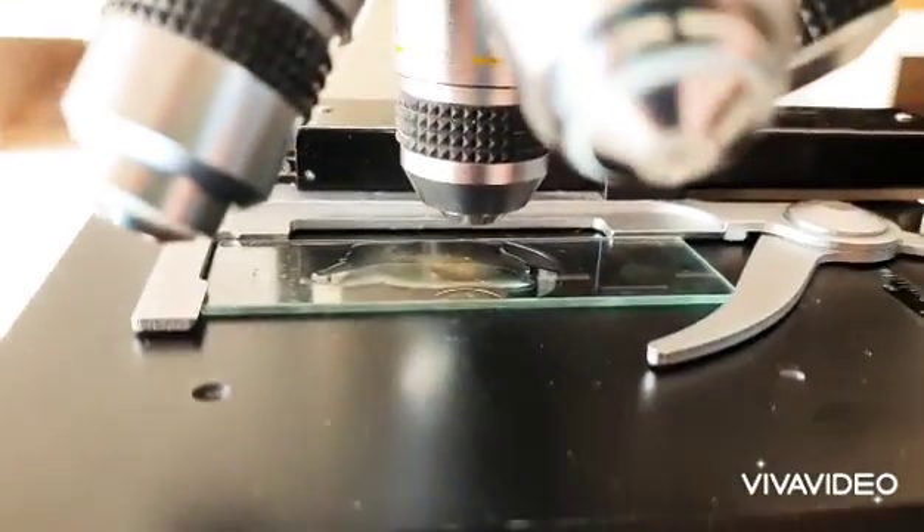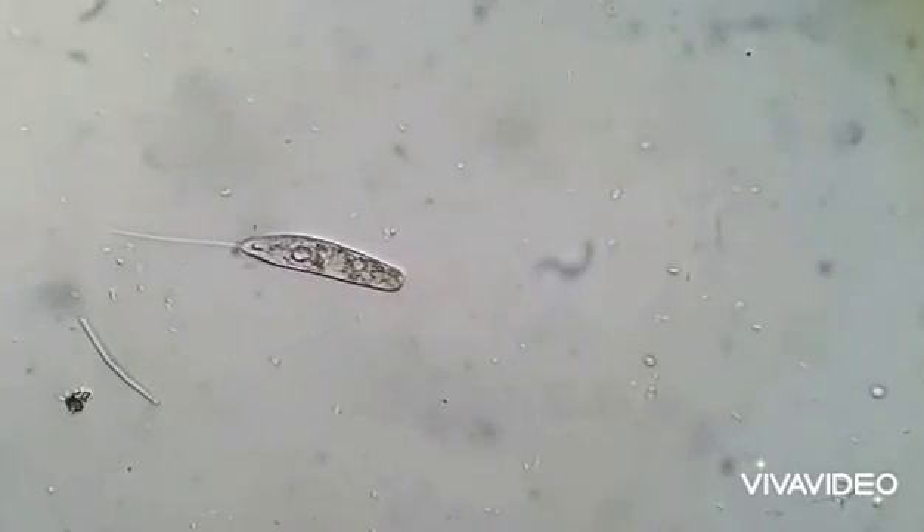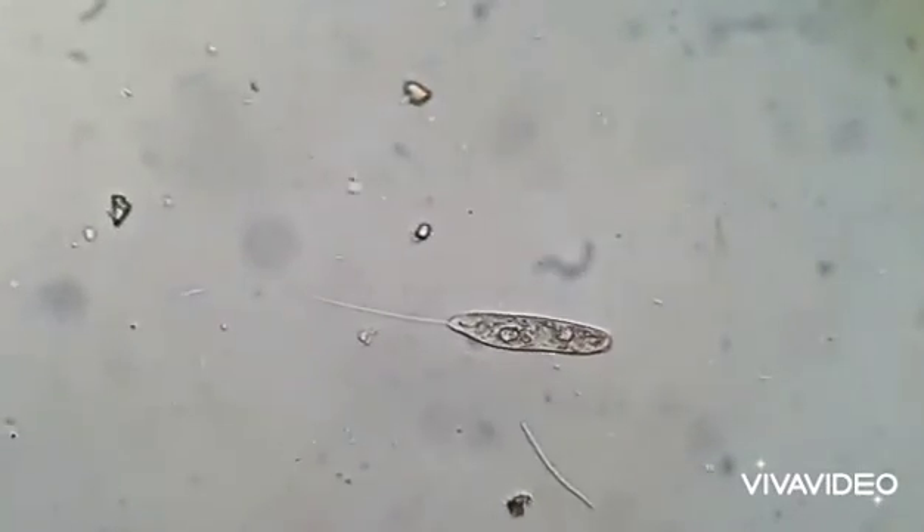The objectives that I'll be looking at are between 40 times and about 400 times magnification. It's important to note that tardigrades aren't the only things that are in this water sample.